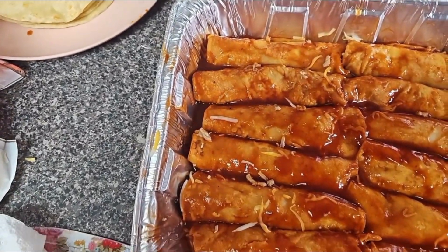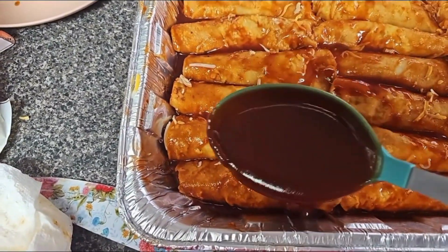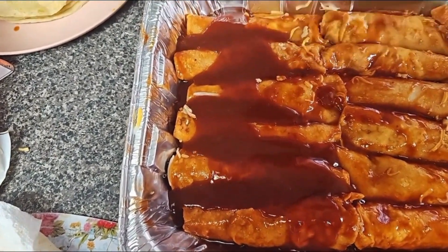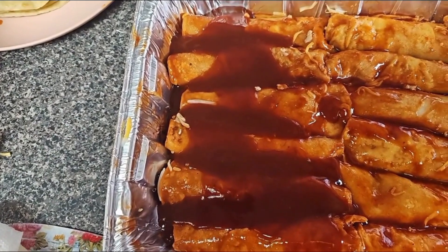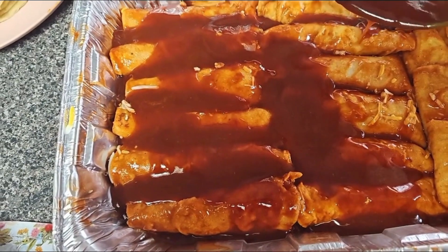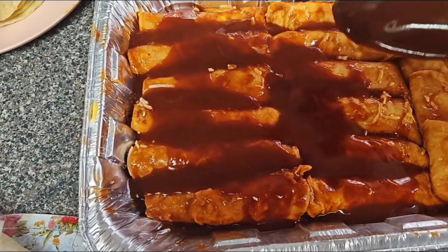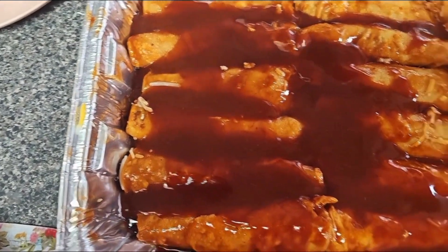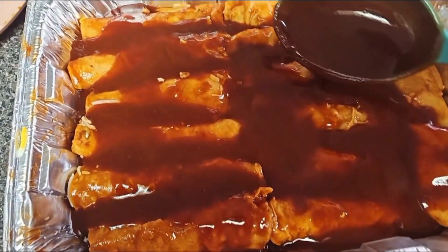Now I'm going to add more sauce to the top, because sauce is the name of the game. When these bake up, it's going to bake up so nice. In every bite there's going to be a little sauce, because that's what enchilada means — sauce over rolls of meat and cheese. I just made that up. But yes, add some more sauce to the top.